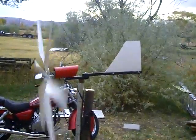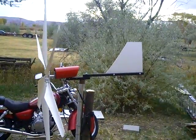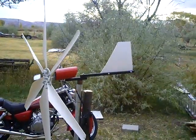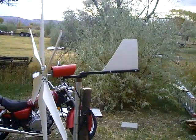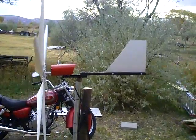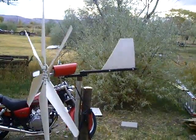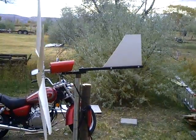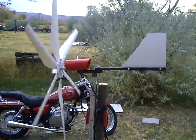And here it goes again — ain't that a thing of beauty? Here comes a gust. And there she goes.